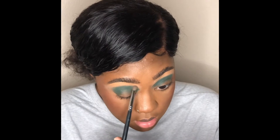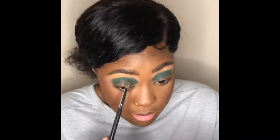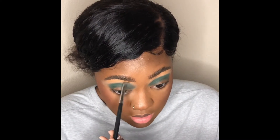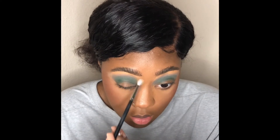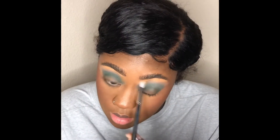Now I'm going with a taupe color shadow for the top, just to blend out everything. It takes time to blend — it probably took me an hour to blend, it's ridiculous. But I'm very OCD when it comes to eyeshadow because I want it to look perfect. Going with that tan color right up close to the brow bone and blending it out to look seamless.